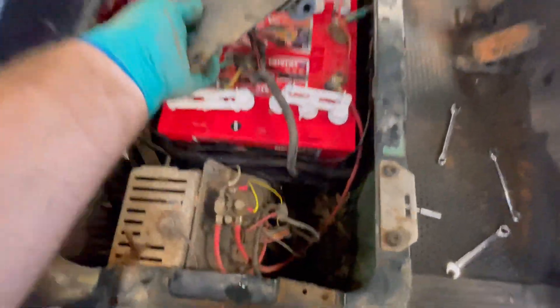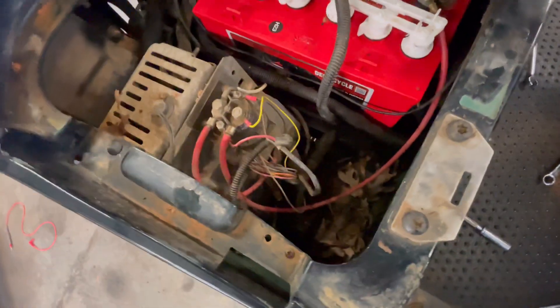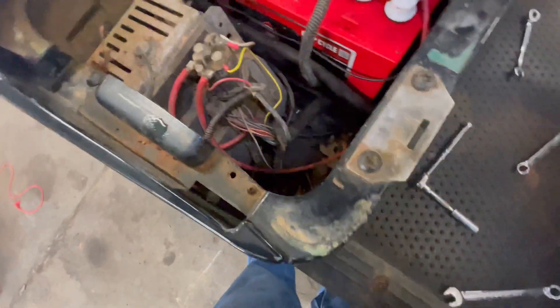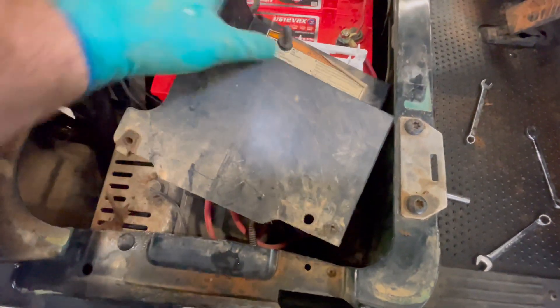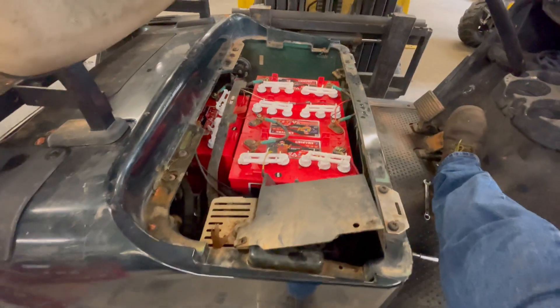The motor is back installed and we've got our wires hooked back up on the controller. Blue goes on the outside, yellow in the middle, green on the inside. We'll clip it into run and turn it on to see if she'll move.